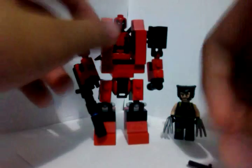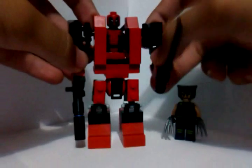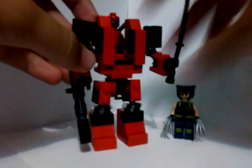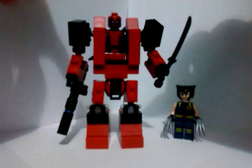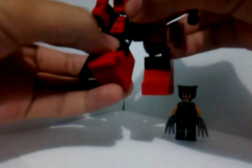Down. I'm just going to put his katana back. Okay, you can bend his elbows — he has decent articulation on the arms. And you can bend his legs.